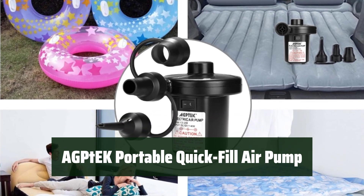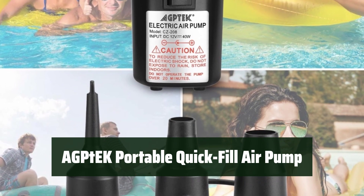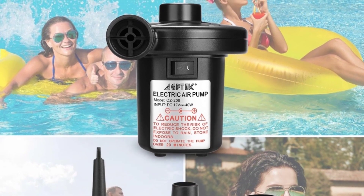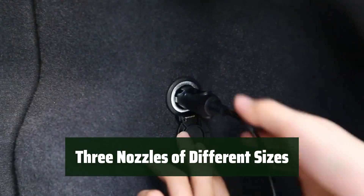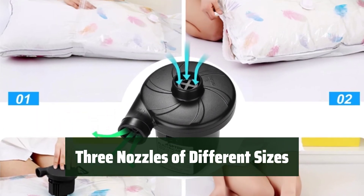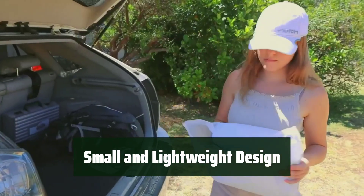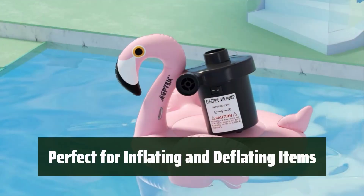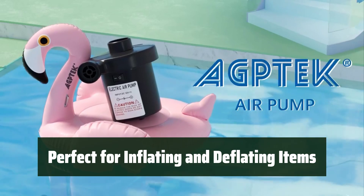Number 5: This powerful inflator and deflator is compatible with both 12V DC and 110-120V AC power supply, making it versatile for indoor and outdoor use. With three nozzles included, it's easy to find the right fit for inflating and deflating air cushions, air beds, inflatable furniture, swimming rings, and more. Its compact and lightweight design makes it convenient to use, perfect for travel and outdoor activities.